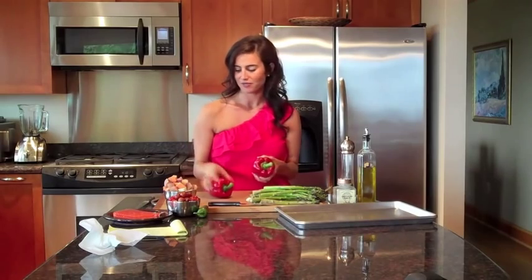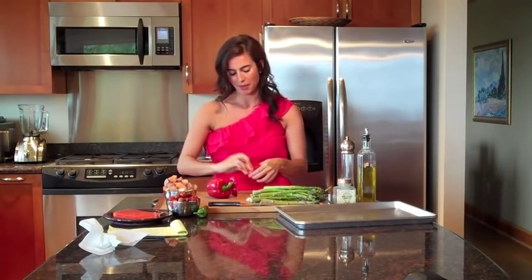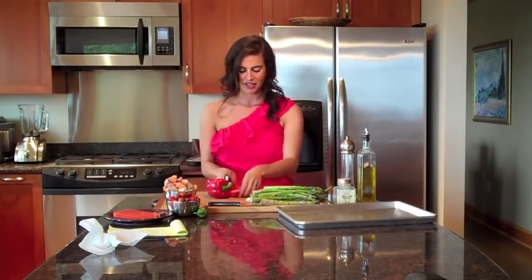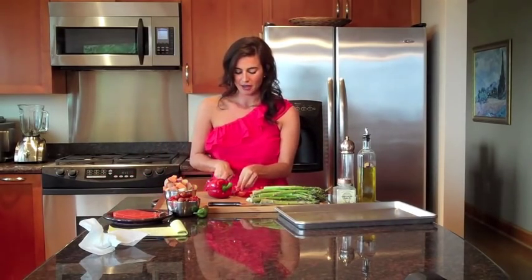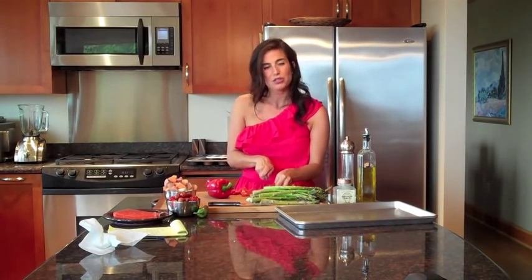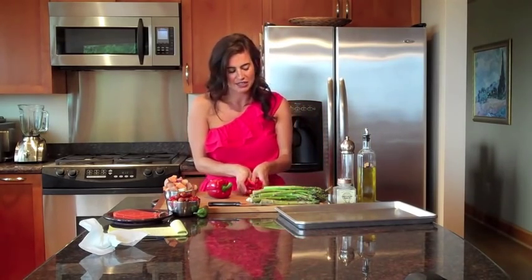This is a really simple dish and one that you can use over most things you're going to make this summer. First things first, we're going to cut the bell peppers open — everything is washed ahead of time. When I cut bell peppers, I really like to make sure that the inside membrane is gone because that can actually be a little bit bitter. You just want to cut it and discard. I have two small red bell peppers here, and we're going to cut them into kind of equal sizes — it doesn't really matter too much.